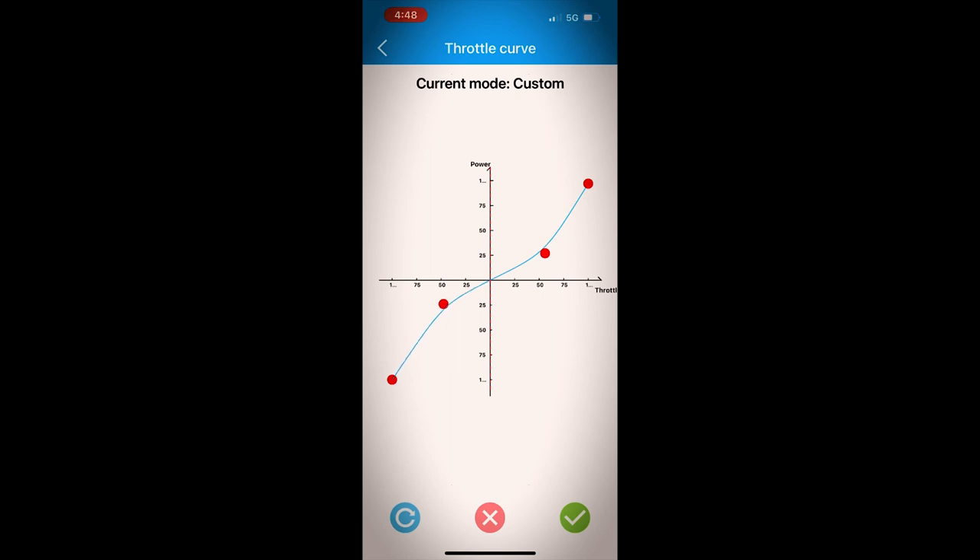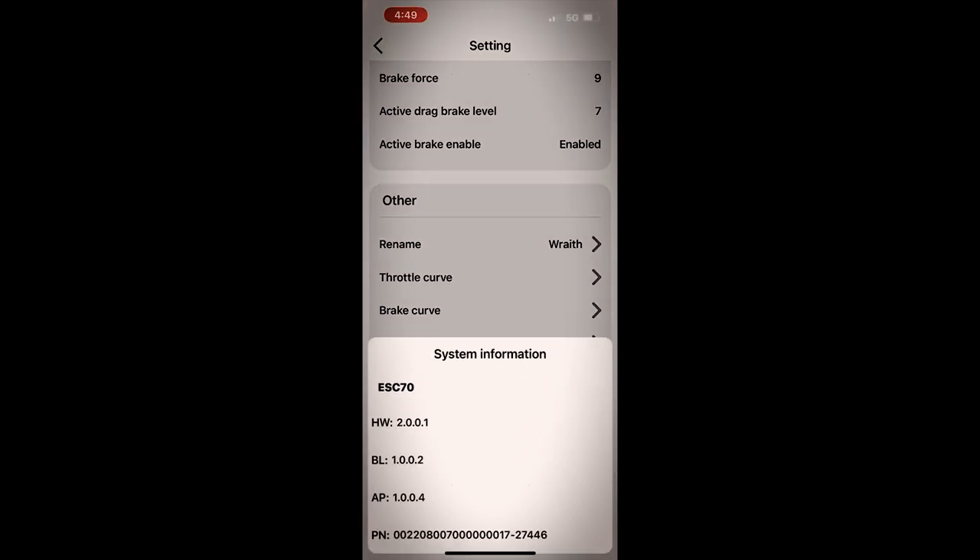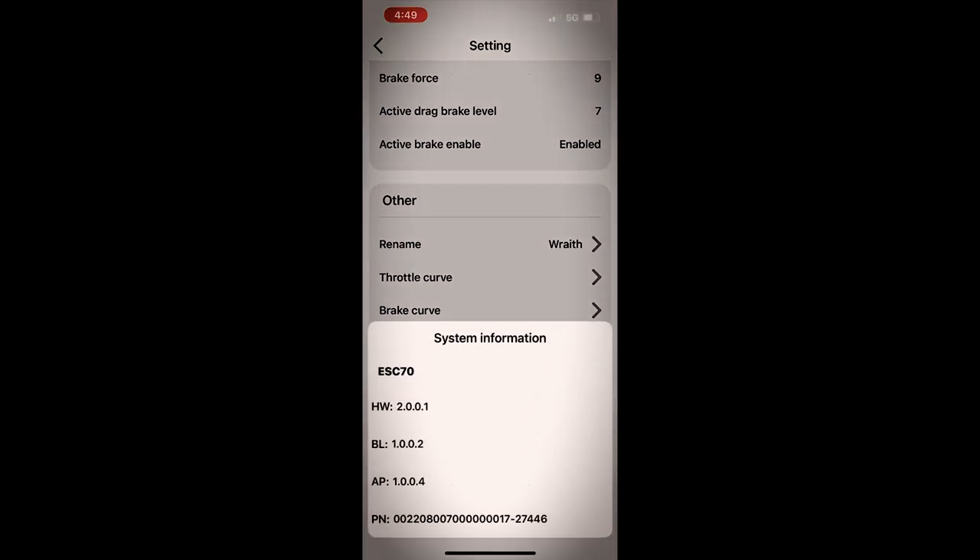Everything up on the right upper quadrant is your throttle, so move it a little bit, and then everything in the lower left quadrant is going to be your reverse throttle. It may not be super intuitive but if you mess around with it for a minute you'll get it figured out. It appears that I've got the most up-to-date everything from what I can tell.